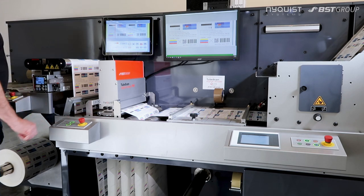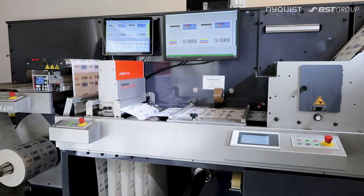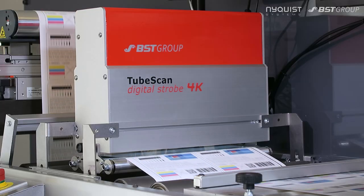Print inspection has never been more easy, reliable and cost-efficient than with the TubeScan inspection system.